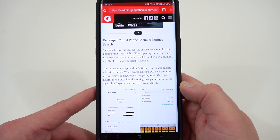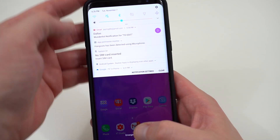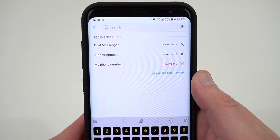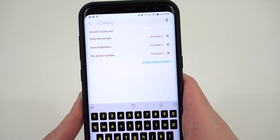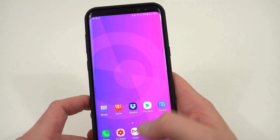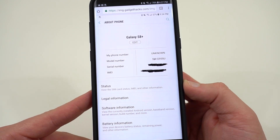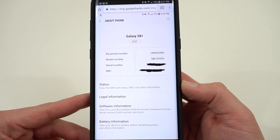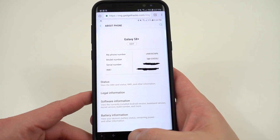The next change comes in the settings menu — there are actually two: a revamped about phone section and settings search history. Inside Settings you now have a search history at the top showing everything you've searched for before, with timestamps, so you can recall where things are located. There's also a revamped about phone menu that gives you important information up front — phone number, serial number, model number — so you don't have to dig through settings to find it, which is helpful for support calls.